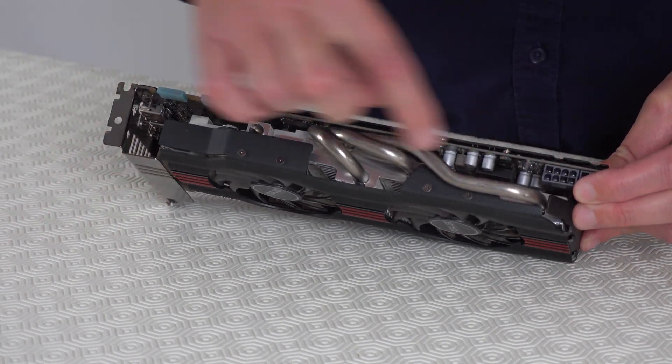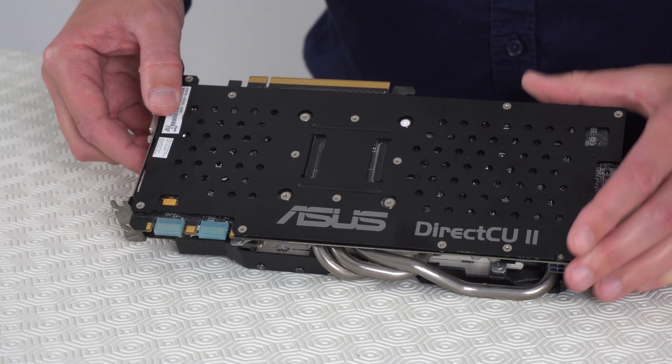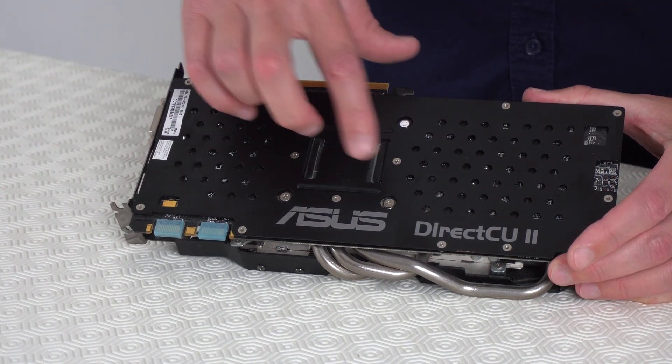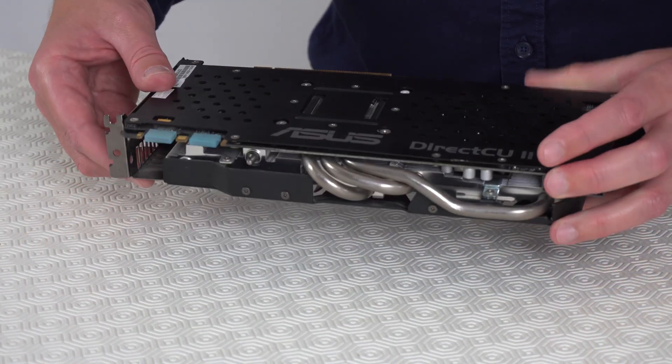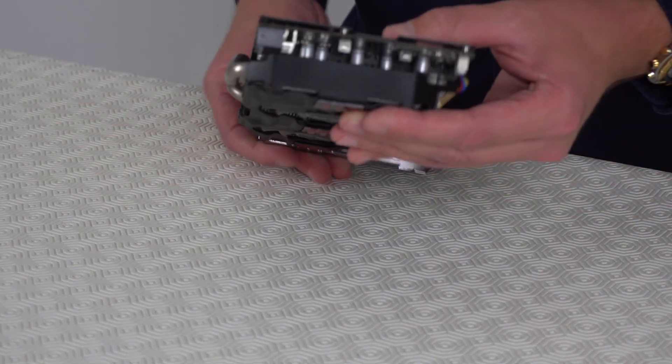On this particular card, these four screws are holding it together, but just check on yours to make sure there are no other screws from this side, this side, and this side.